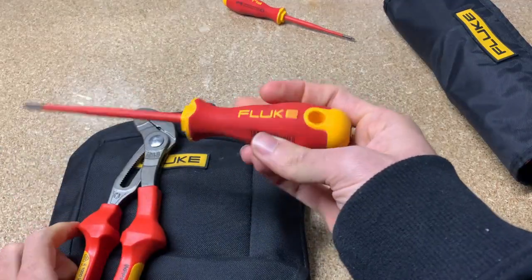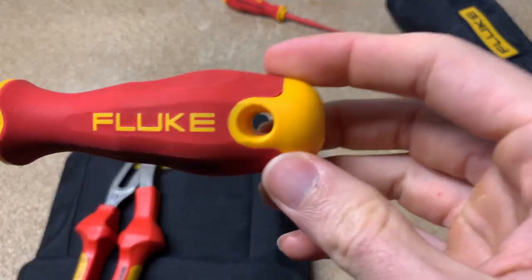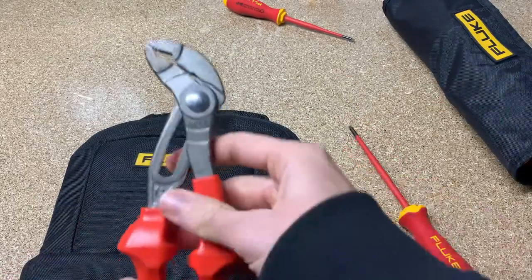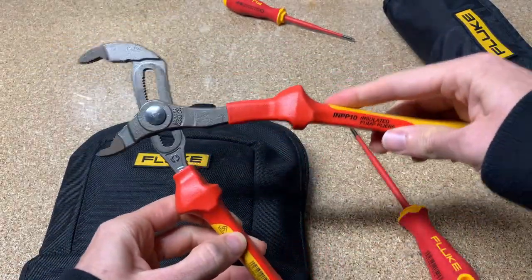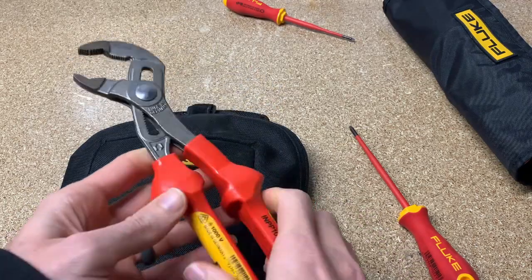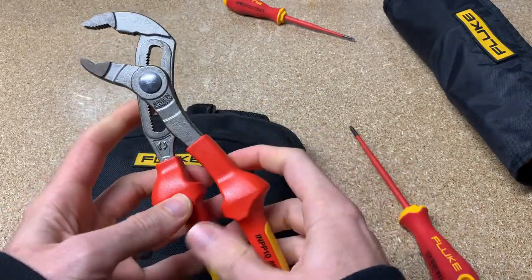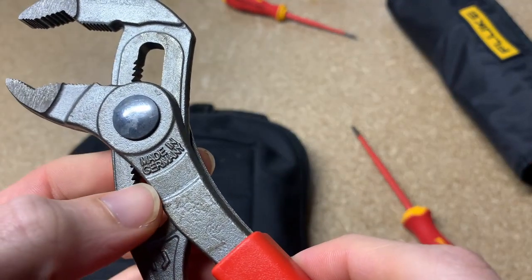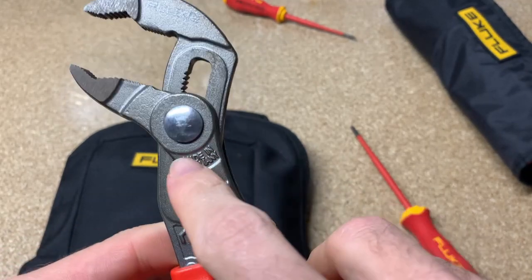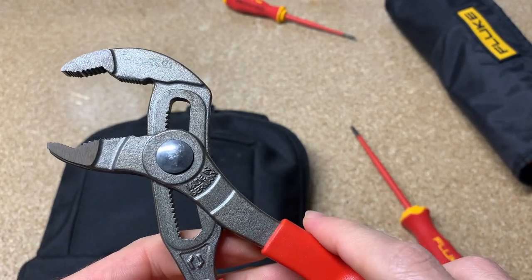The new addition in the last year or so are insulated hand tools from Fluke. If you see this set of pliers — these pump pliers — you'll notice they look a lot like Knipex pliers. And as you can imagine, Fluke doesn't have their own factory for pumping out hand tools, so Fluke has contracted with the same people that make them for Knipex.